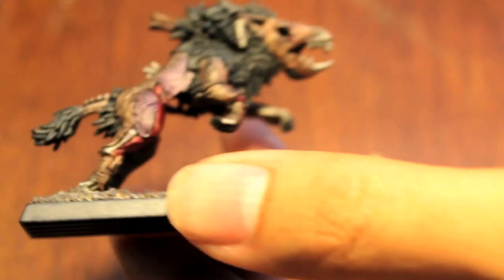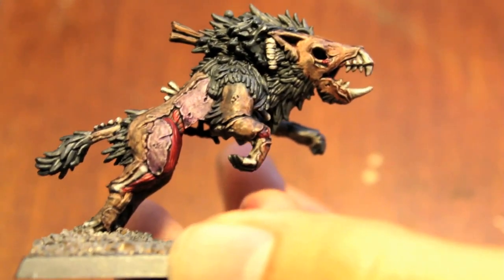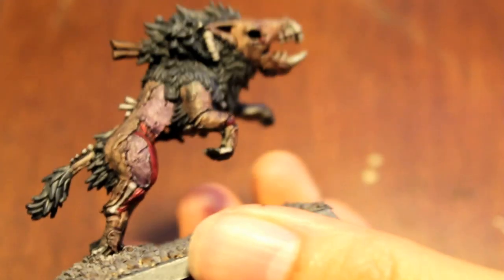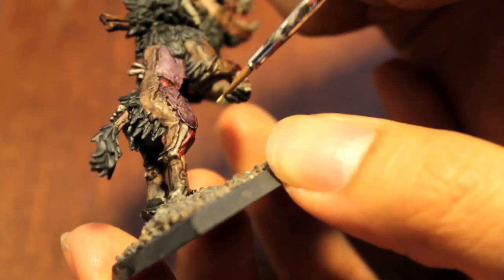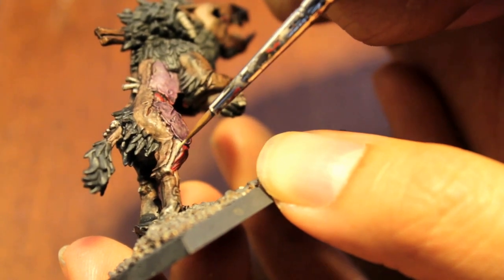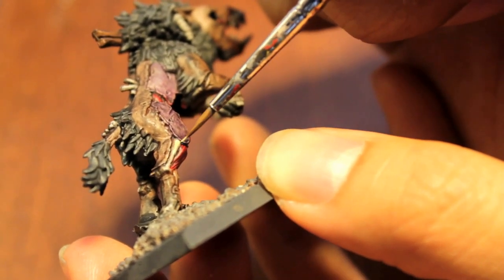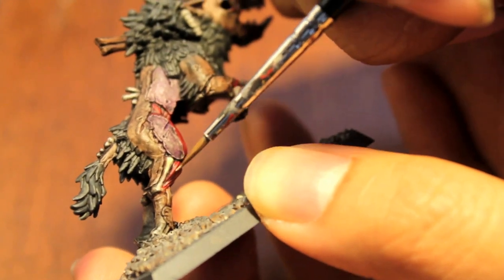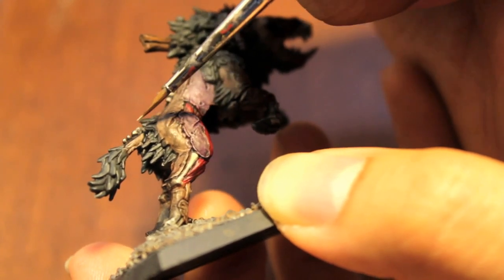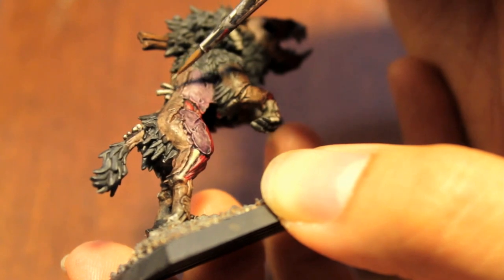Next step is we're going to build on this — just like in the skeleton tutorial — with Bleached Bone. Using even less paint, keep your Kleenex or napkin close by to wipe off excess. We're concentrating more on hitting only the edges where the light would hit, so I'm not painting the bottom half of the bone — only the top half of his leg bone and only the very top of the bones sticking out of the skin structure.